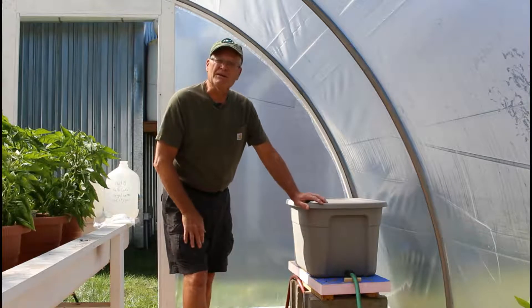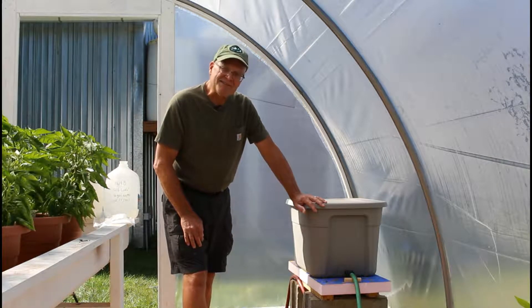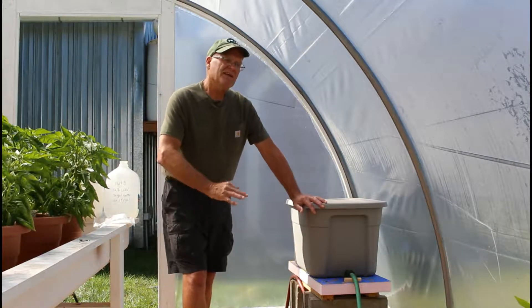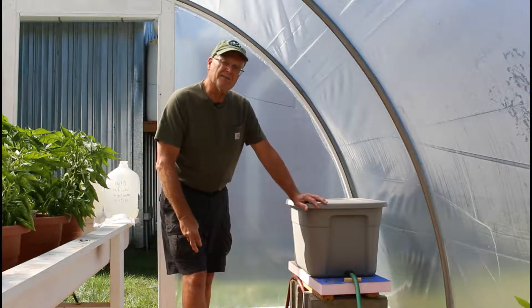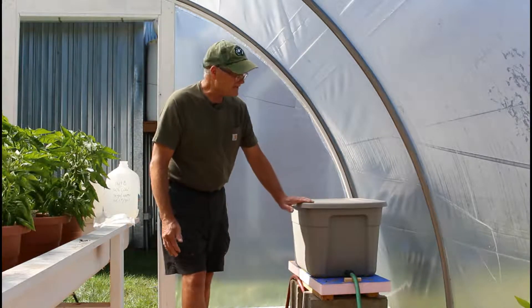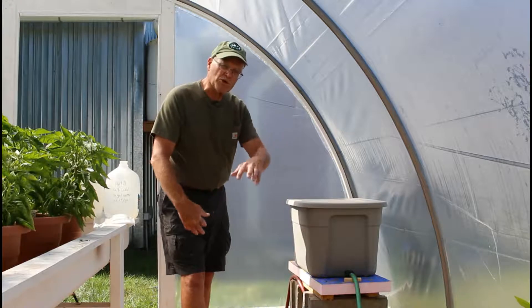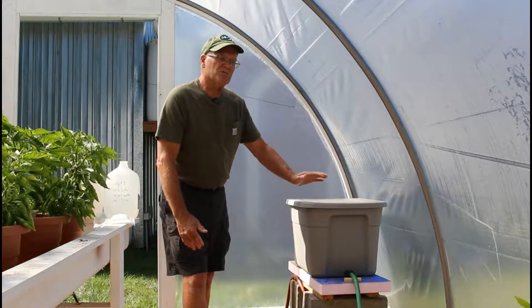I want to show you what we have going on in here. We're using a method we call hybrid ponics. There's something called hybrid hydroponics, which is a combination of hydroponics and organic growing, but I have trouble saying 'hybrid hydroponics' so I'm calling it hybrid ponics. 'Ponics' means to work or to toil, so 'hydro' meaning water — it's like letting water do the work to grow your plants for you. This is a hybrid of that.